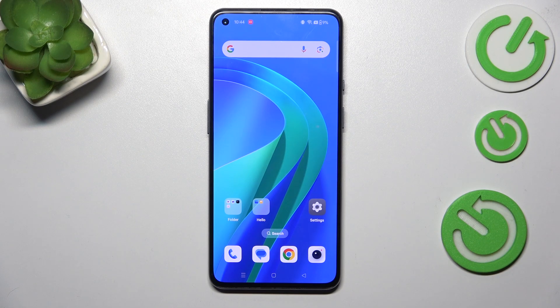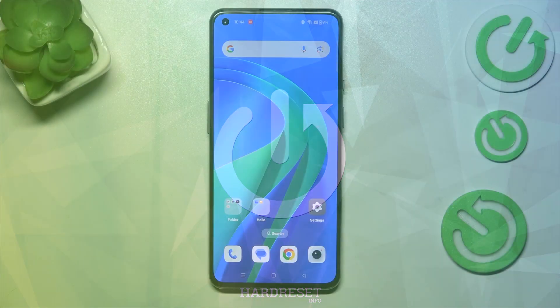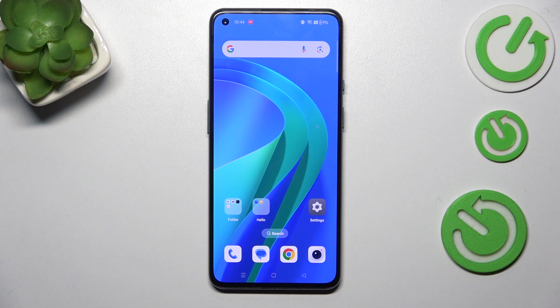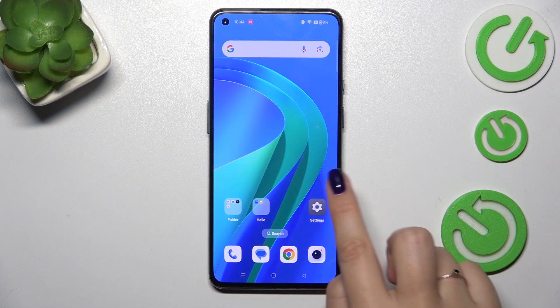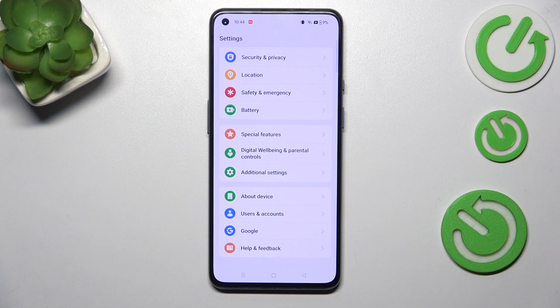Hi everyone. In front of me I've got a OnePlus 9, and let me share with you how to check for software updates on this device. First of all, make sure that you've got an internet connection because it is required. Then we can enter the Settings and scroll down to the very bottom.